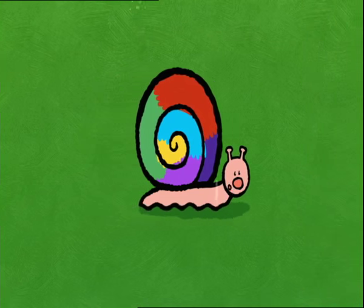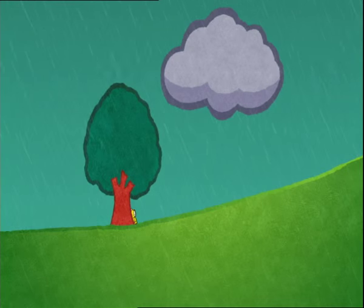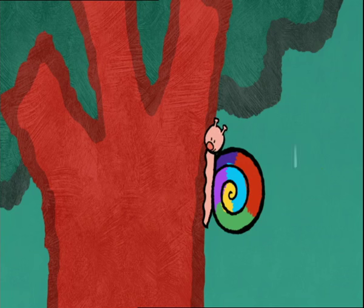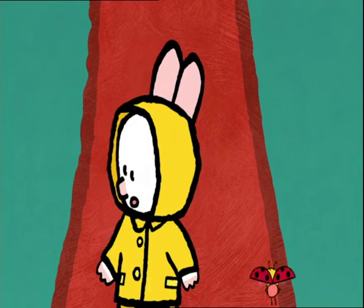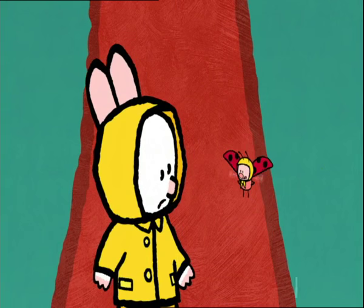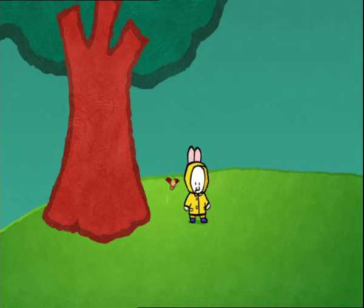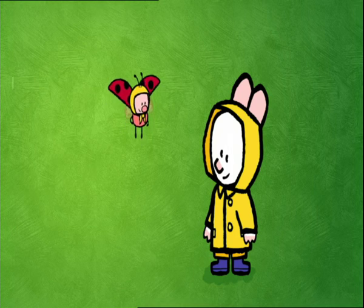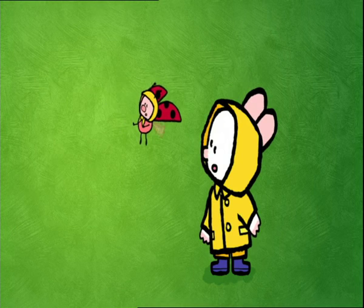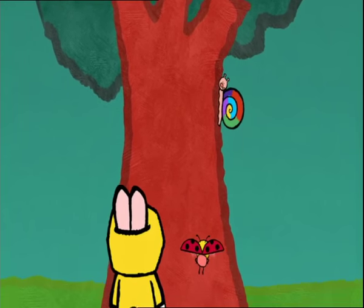You know what? I always win at hide and seek. Hang on! We fell asleep! The snail... He's left! He got fed up of looking for us. It has to be said, we were very, very well hidden. Found you. I told you, I always win at this game.